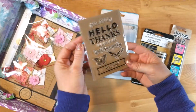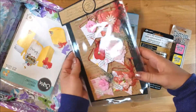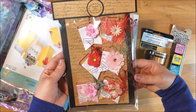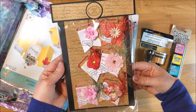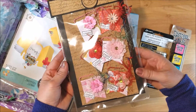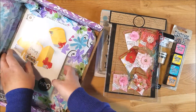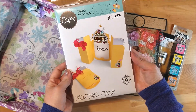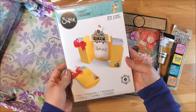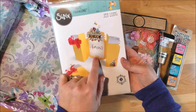She made me some altered paper clips and these are really beautiful — great job, Kim! And then lastly she sent me this Sizzix Thinlitz card that makes a canning jar card that opens. This is really neat.